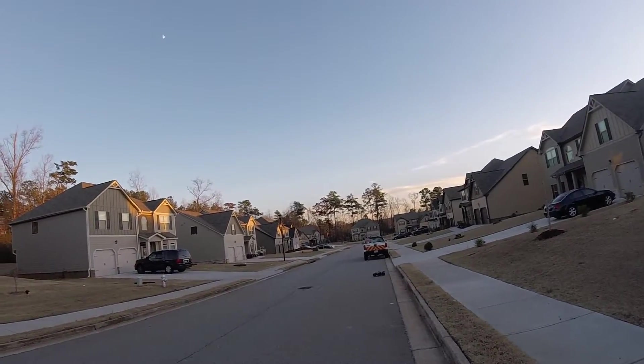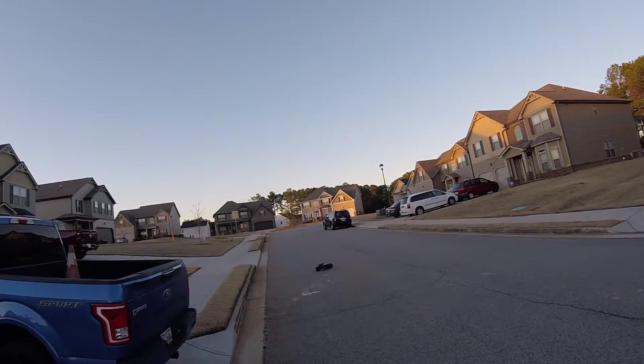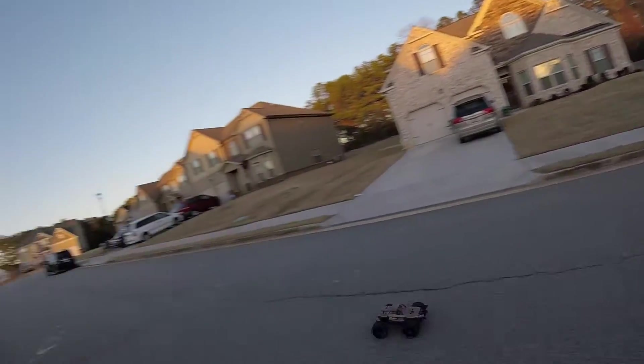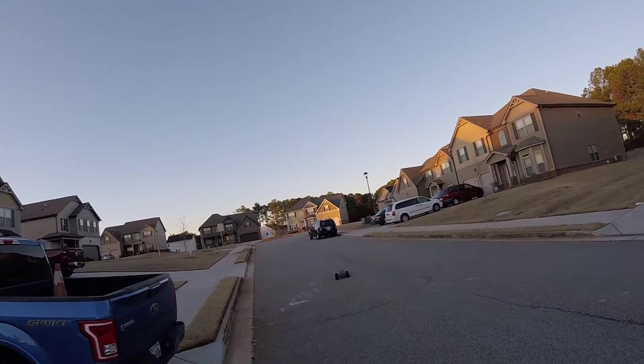I might have to take this one to the street races, fellas — I can race this one pretty good. Brake turn though, it struggles with it, it definitely struggles. Also just made a popping sound on that last turn.